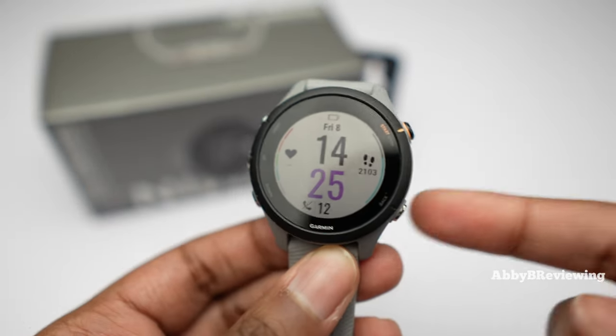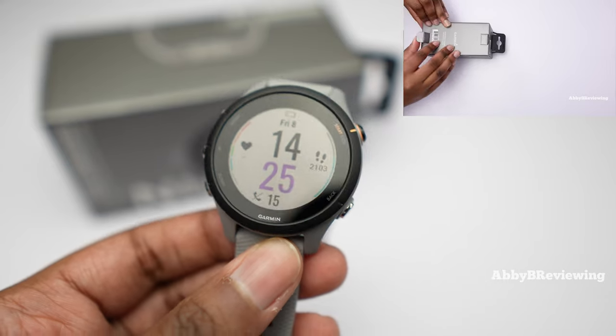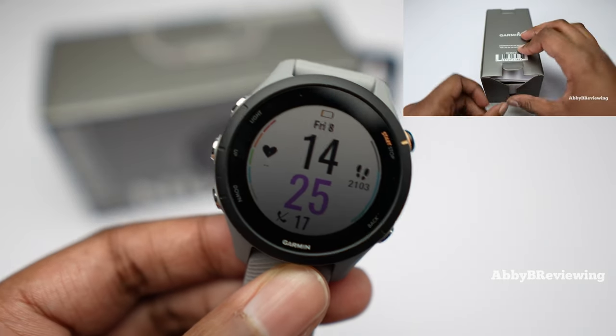I've also done a full unboxing of this watch. If you missed that and want to see it, you can find it in the top right or in the description below when you're done watching this.